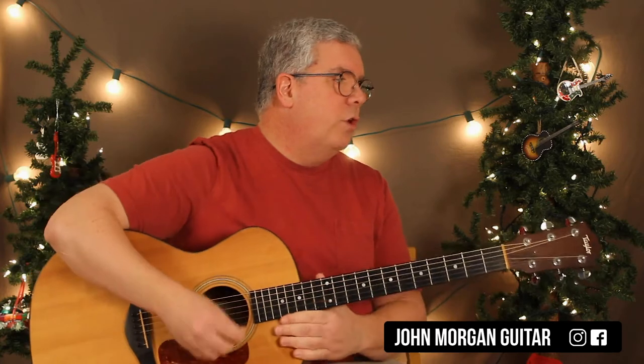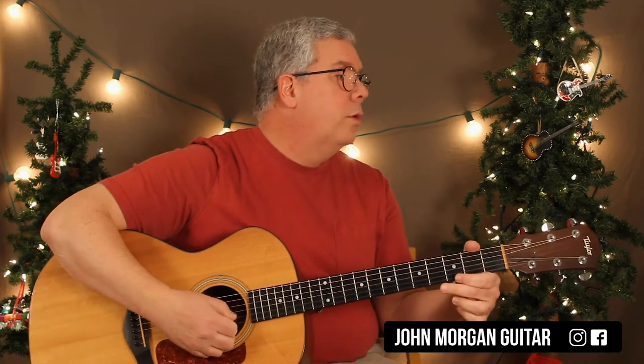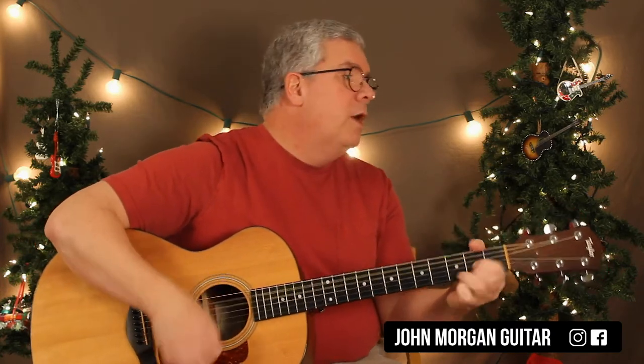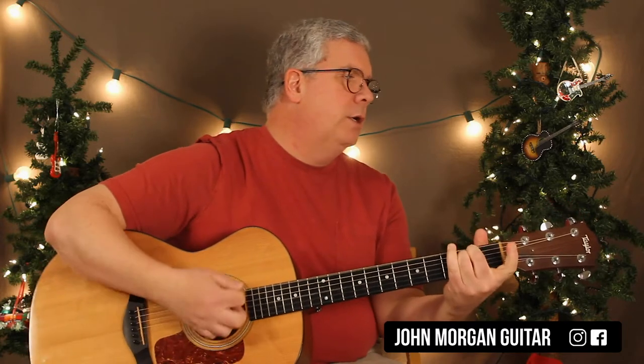This is a pretty easy song — just two sections. The chorus is G to a C, A7 to a D, B7 to an E minor, C, D7, D.